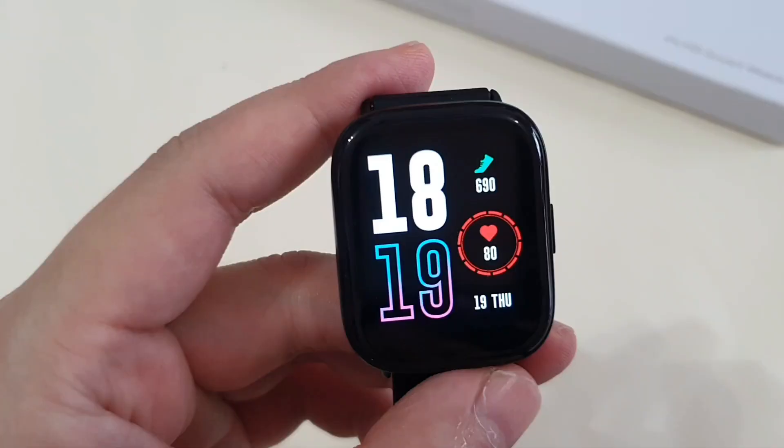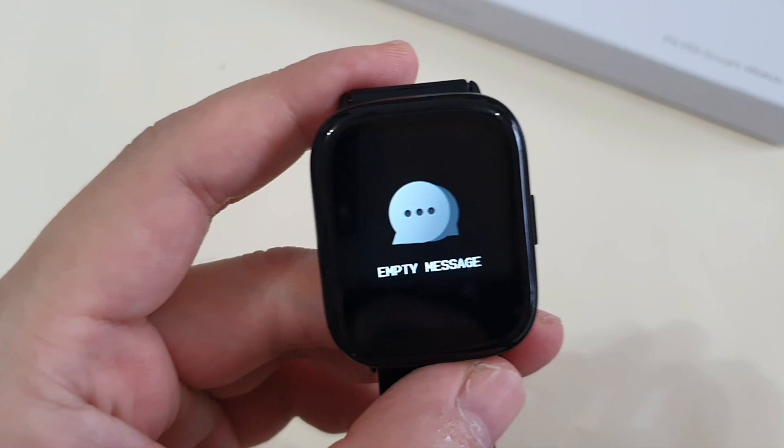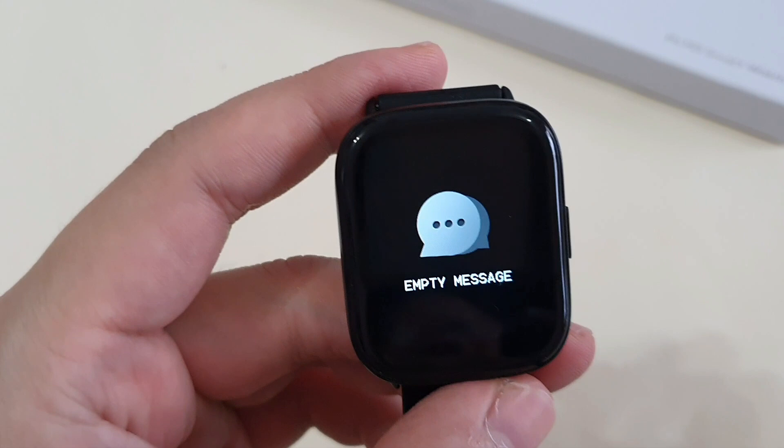If you swipe up, you can check your messages from SMS, WhatsApp, etc. Unfortunately, the notifications that appear here are only 5 at the same time, and there's also no support for emoji.